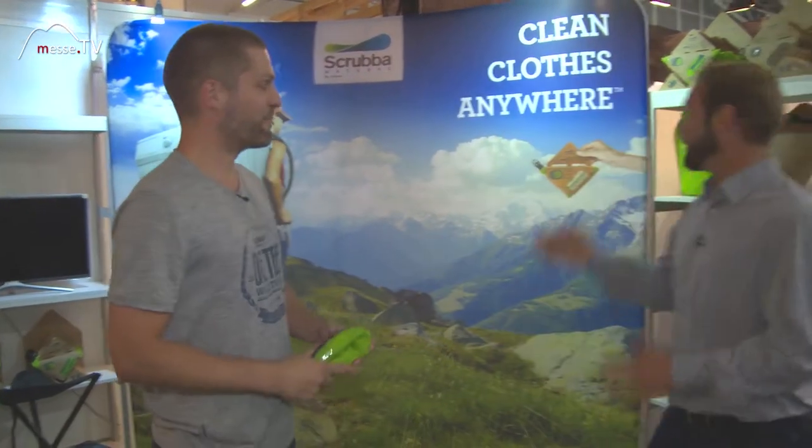Hello. Nice to meet you. Clean clothes anywhere. Sounds great. How is it possible? It's possible with the Scrubble wash bag.